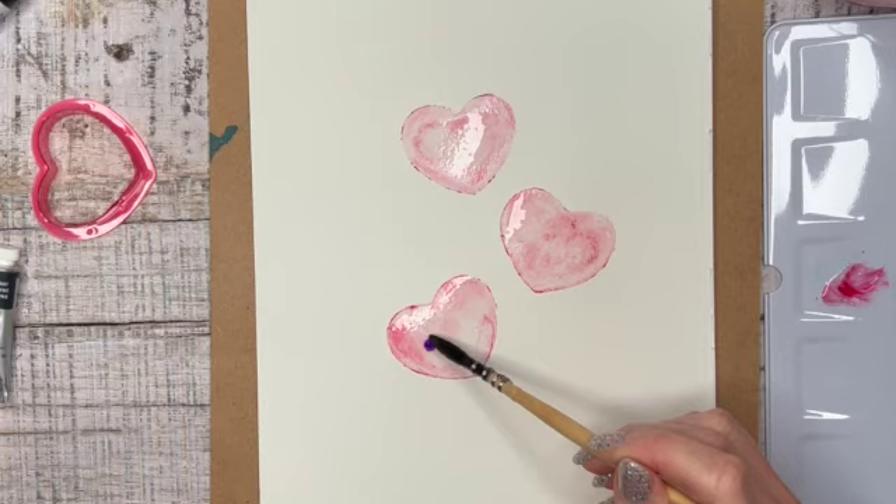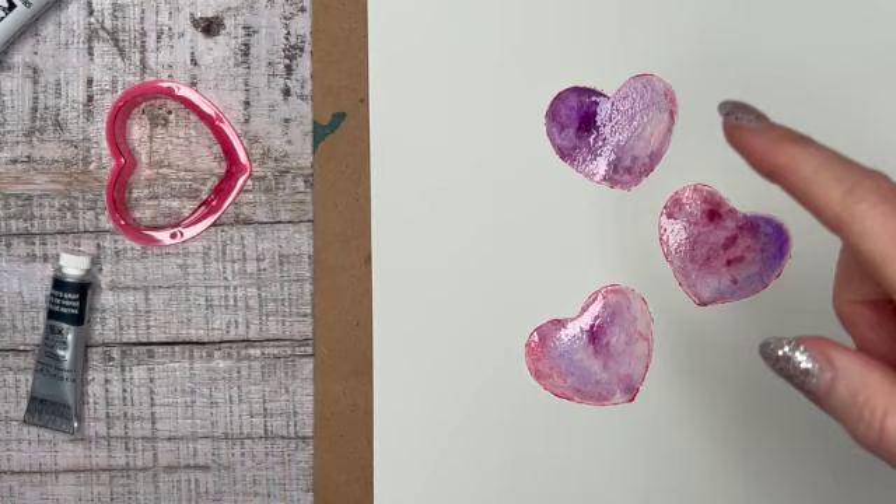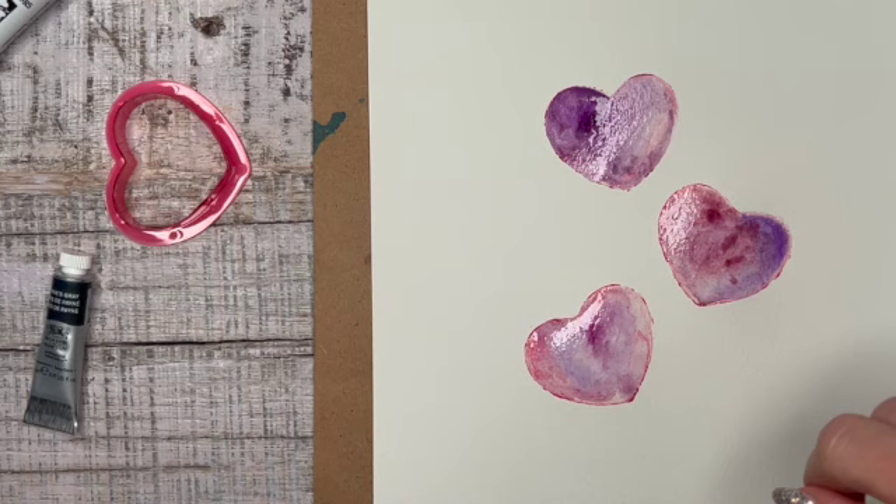I'm going to continue filling in my hearts with any shades that I'd like — some purple with my magenta. You can see how wet the paper is, and it gives a really nice marbleized effect to the hearts. I'm going to let these dry for a little bit.